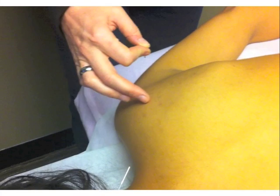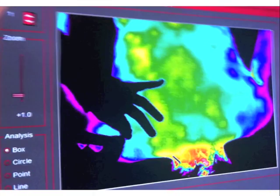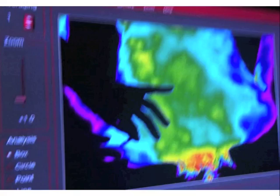Now the therapist is using the video screen to locate the focal heat associated with the small intestinal point in the upper right scapula. You can see how precise the needle placement can be.